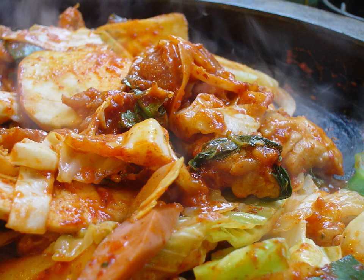An annual festival dedicated to dakgalbi is held in Chuncheon, where there is also a dakgalbi alley with a large number of dakgalbi restaurants.